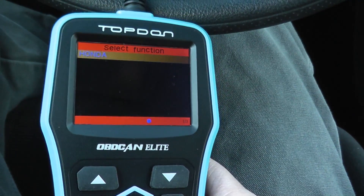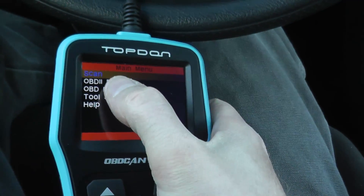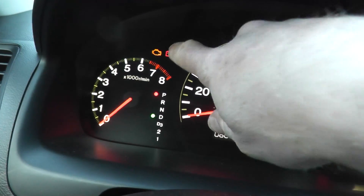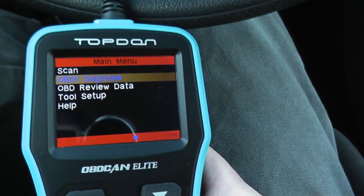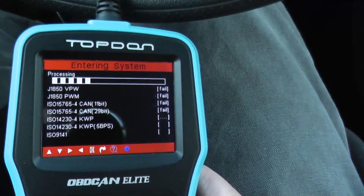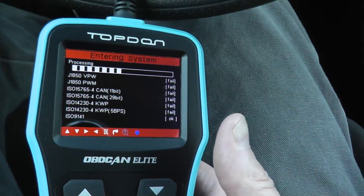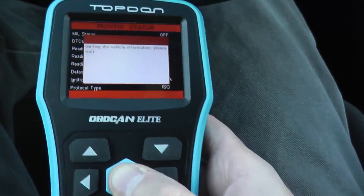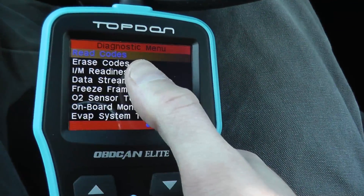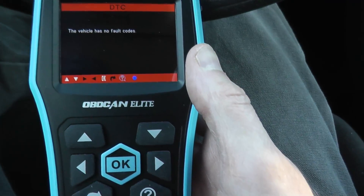Now let me show you how to check the check engine light. That's OBD2 Diagnose — we go down to this. So if this light is on on your vehicle, you go into this and it does a scan. I don't have any trouble codes, but I'll show you where you would find all of this information and also some other nice features with this scan tool. The first option is 'Read Codes.'